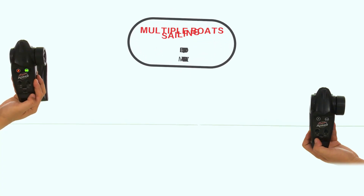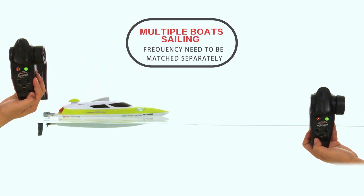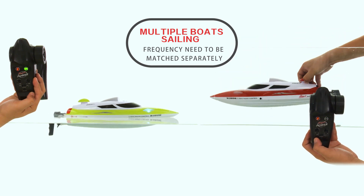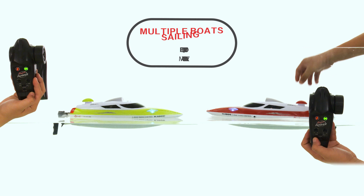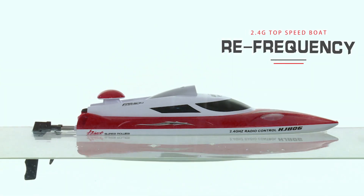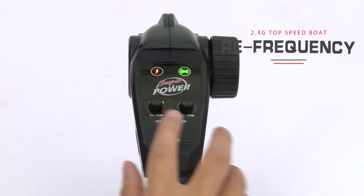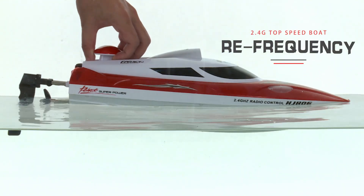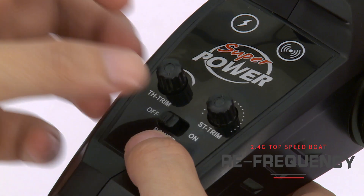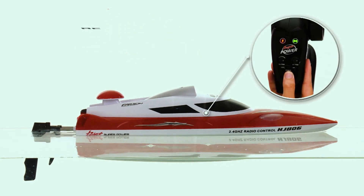When multiple speed boats play at the same time, each boat needs to be matched separately to avoid wrong frequency. If something is wrong with the pairing or remote control, pick the speed boat out of the water and power off the remote control. Then put the boat back in the water, press the light button, and power on the remote control. You can hear the beeping and the light will stay solid bright — pairing is complete.